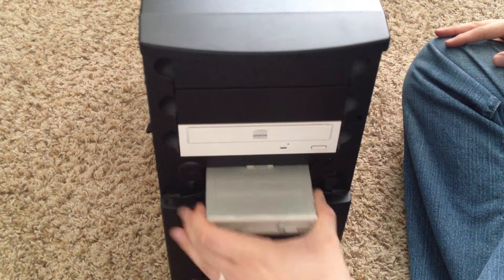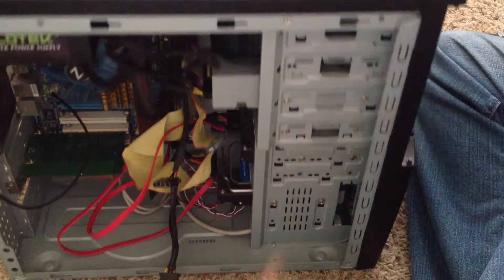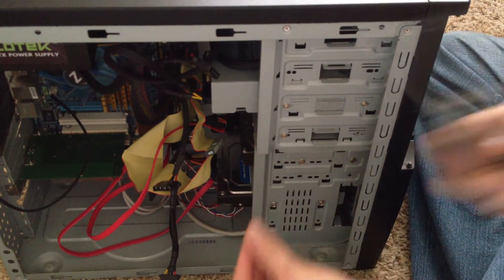Slide it right on in. And then you'll want to secure the side using a screw — get in the screwdriver.